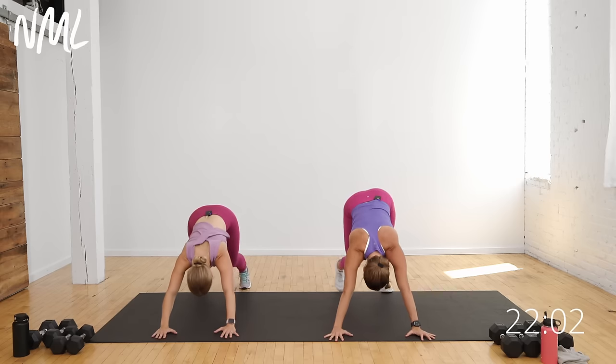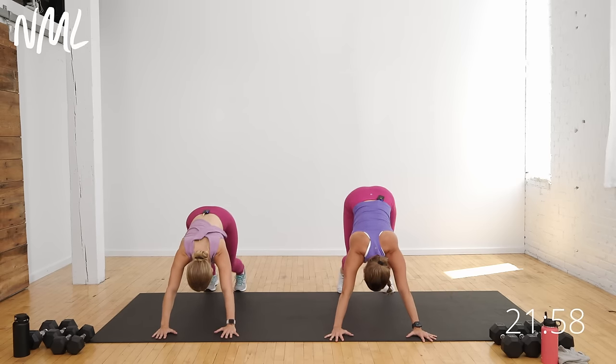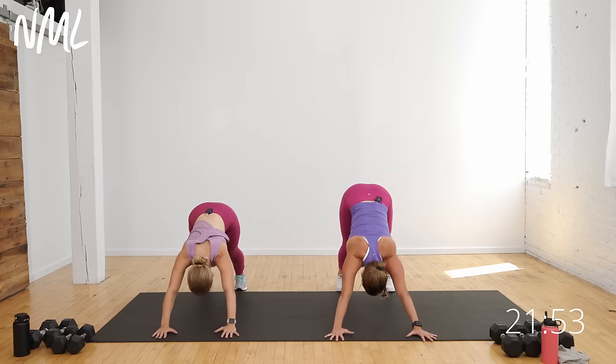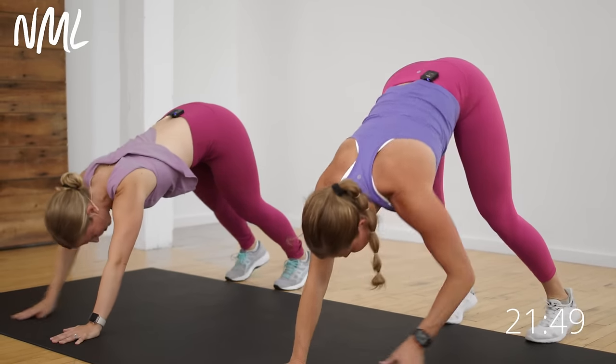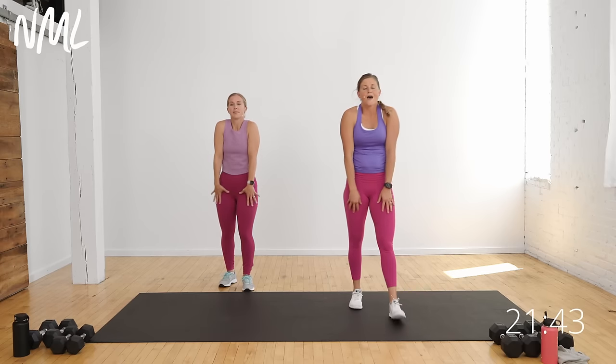Push up and back into down dog — this should feel good. Pedal those heels, warm up the calves and the ankles. Think about pressing your chest towards your thighs. One more big inhale, big exhale. Drop those heels to the mat, walk your hands back to your feet, soften the knees, and roll up all the way. Give me two shoulder rolls — up, back, and down.